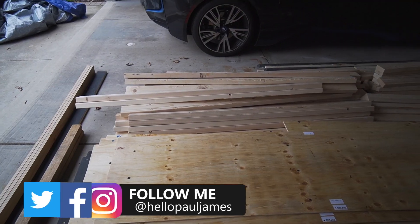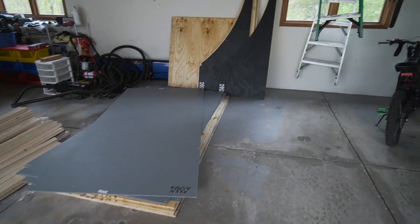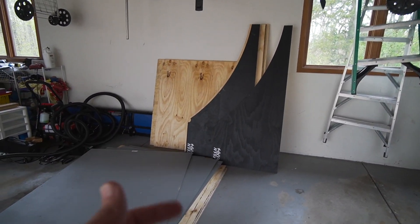The mini ramp is finally done — I've finally got a half pipe built in my garage, which has been a dream for so long. Now I'm ready to show you the finished result. Let's open up the garage and check it out. The ramp made it here — it was kind of a crazy delivery. There are the two-by-fours, plywood, all painted, and those are the frames for the mini ramp. We're ready to start putting it together.